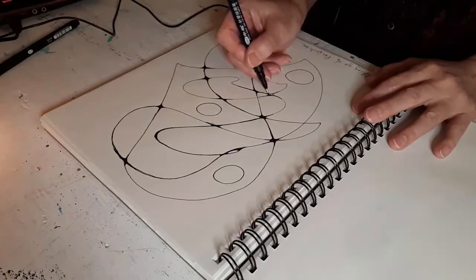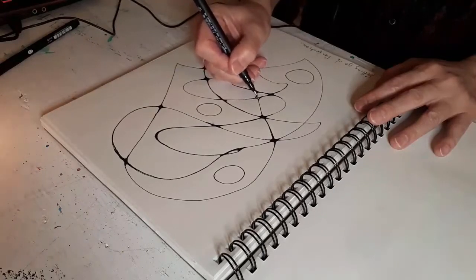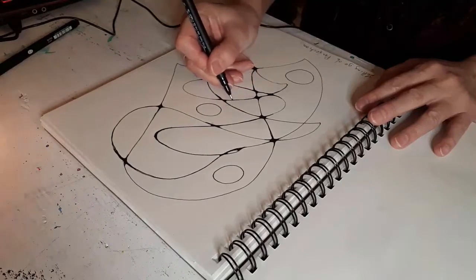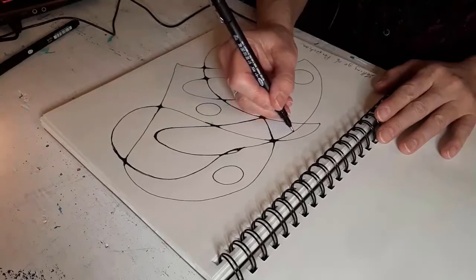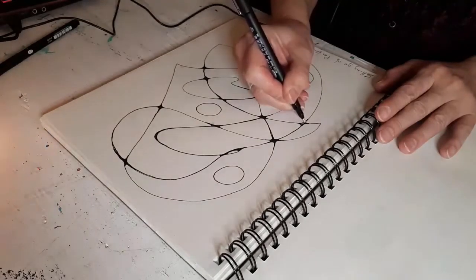I'm going in and filling in where I have any sharp corners, sharp edges — smoothing out my little rough edges. This is in my art sketchbook, my art journal I like to call it, and it's just for me. I'm not making anything for sale from my journal; it's for my own practice.